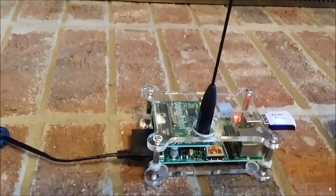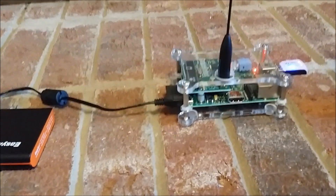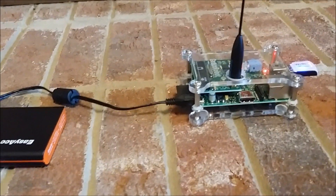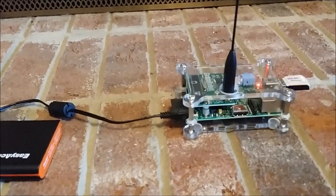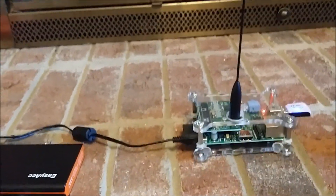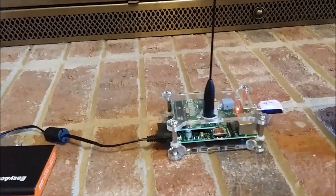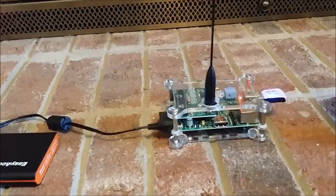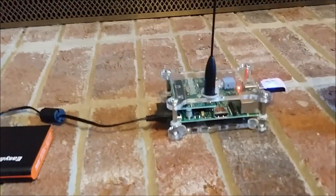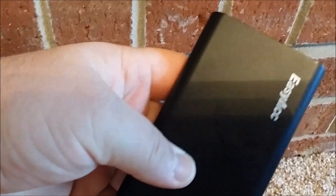I was a little concerned about plugging it in the cigarette lighter and starting the car, worried about whether it was going to surge the Pi and reboot it and end up corrupting the card. So what I did is I bought this $25 battery pack.